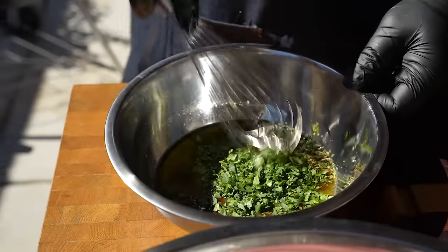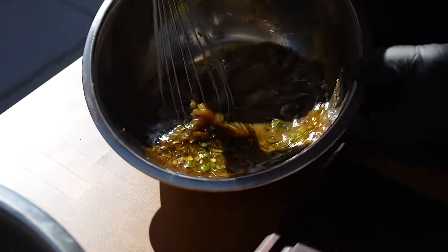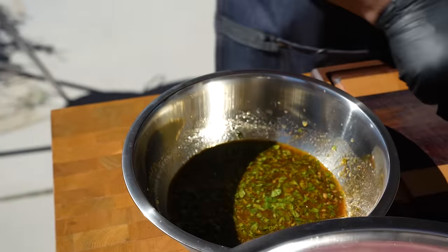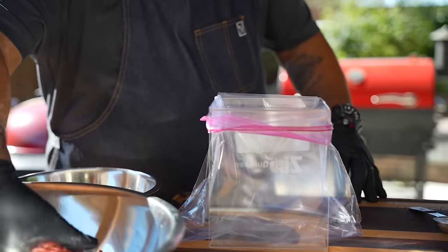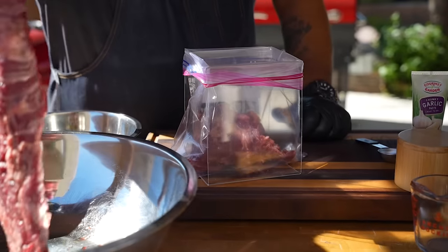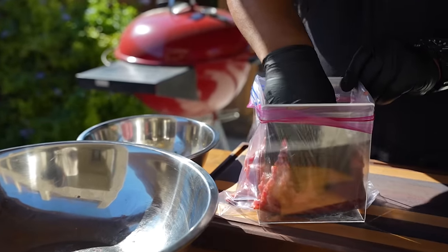Now you want to get yourself a whisk, just get everything incorporated, and you can look at the color — you see that right there? That right there is what's going to do it. Now, the next thing you do is just grab your skirt steak. I kind of fold it because I'm using a Ziploc bag. You guys can put it in a Tupperware, anything like that. So I grab it, fold it, and just make one more fold. Trust me, when you put liquid inside of something, it's going to find a way.